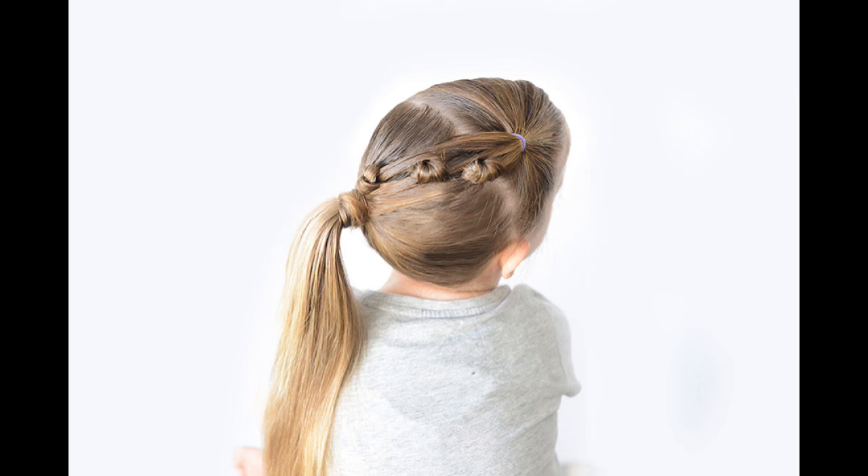Hi everyone! Today's hairstyle is a fun knotted ponytail little girl hairstyle.